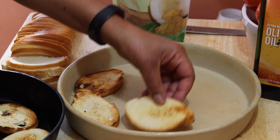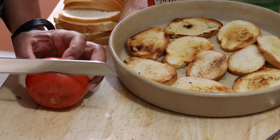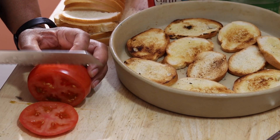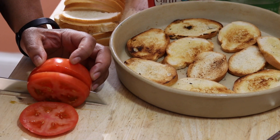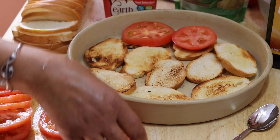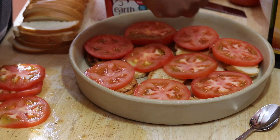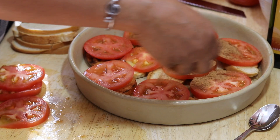We used some vegan butter and toasted our bread on both sides, because I do remember that my mother's tomato pie was a little bit soggy — it wasn't bad, I just want to try mine a little different. With this bread being toasted I think it'll hold up a little better under all the juice that's going to render from these tomatoes. So here we're going to start layering.